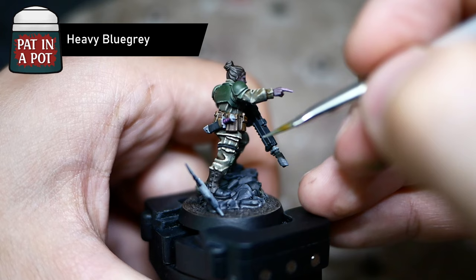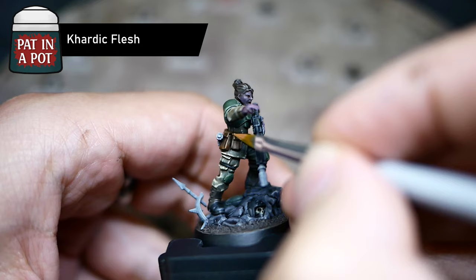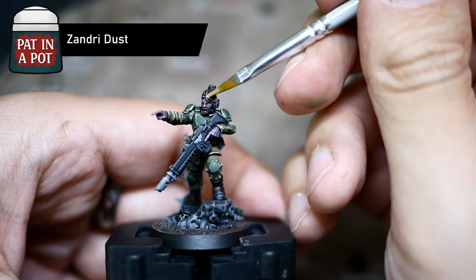I highlighted the black using Heavy Blue Grey, going for a rather worn and used look on the lasgun — I'm sure it's been in use quite a lot. Next up, I used Somber Grey on the boots. Following that, I highlighted the pouches using Cardic Flesh, a very universal color from B3 Formula. The hair received some tiny highlights of Sundry Dust, just to show a bit of light reflecting off of it.